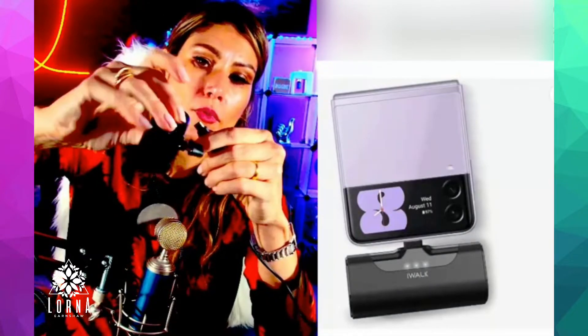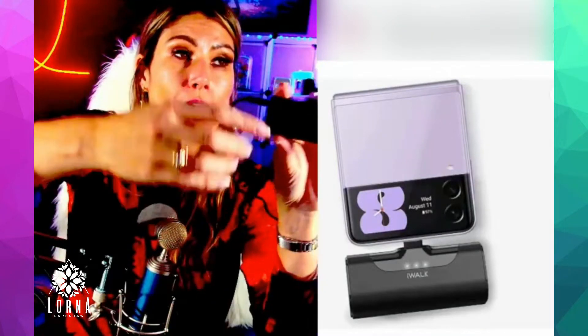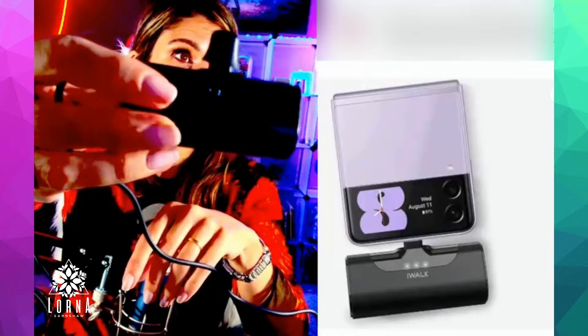And it has something that is called pass-through technology. With pass-through technology, you're going to plug it in like this and you are going to be able to charge your phone and charge the charger at the same time. Or of course you can charge just the charger.